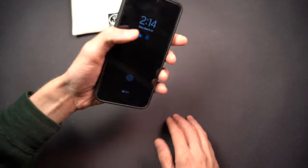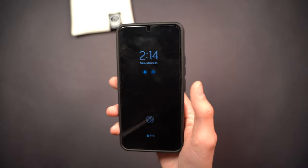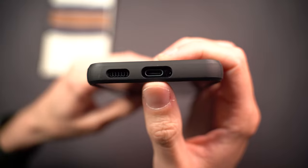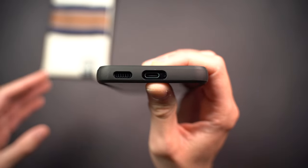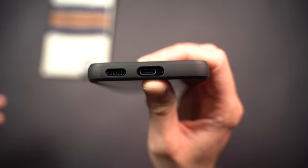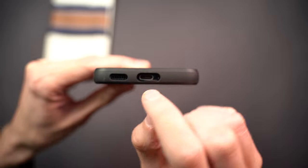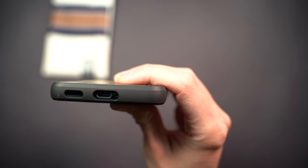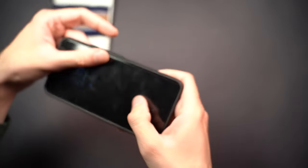There are a couple of things worth mentioning. One is that the charging port at the bottom is very narrow — basically the exact height as the charger that comes with the phone. A lot of third-party cables are quite wide and won't fit into this narrow little slit, so it's worth checking if your cables fit. I ended up shaving mine down a little bit, which didn't harm the cable.